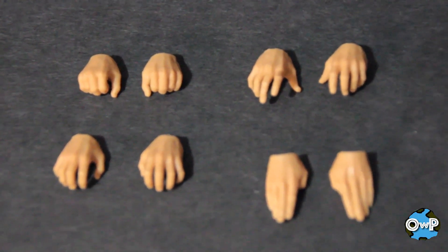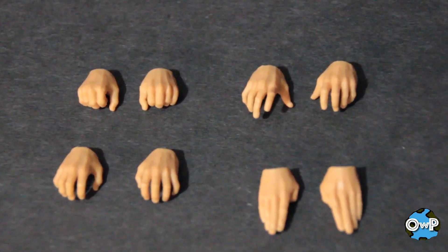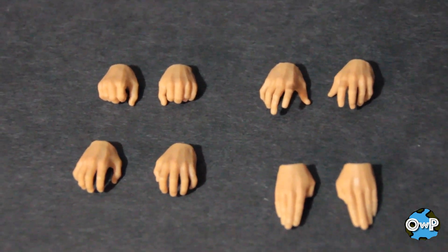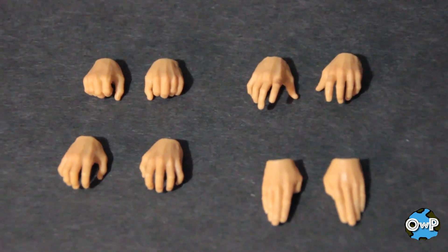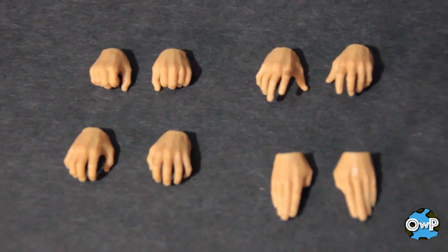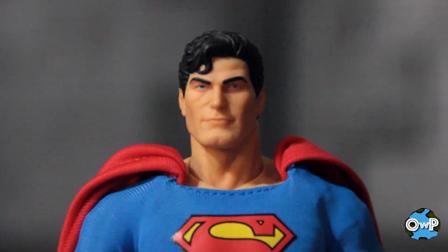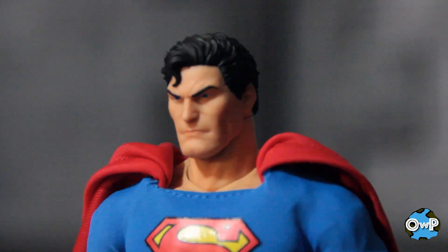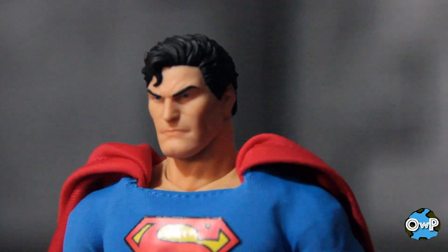Start with the hands. Top left, you got C-grips for holding accessories. Just beside that, you got some gesturing expressive hands. Bottom left, you got a grip with the fingers slightly apart and more open. Bottom right, of course, are his flying hands. Now onto the head sculpts because he's got a ton. This is the one that's on him out of the box — very nice. Head sculpt number two is a little more stern, unimpressed by what he sees, on his way to being mad.